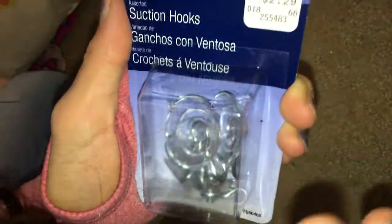I ran into these — they're suction hooks and I think I'm going to try these out for the dividers so that I know that they can't get through.